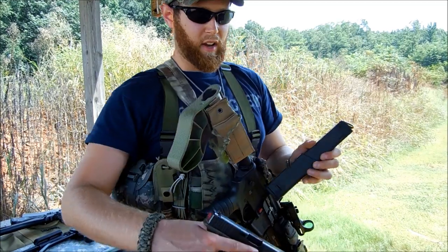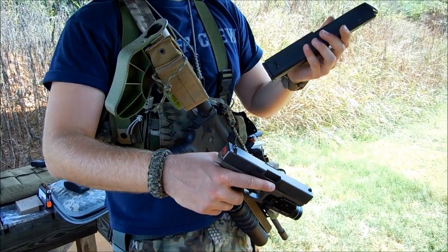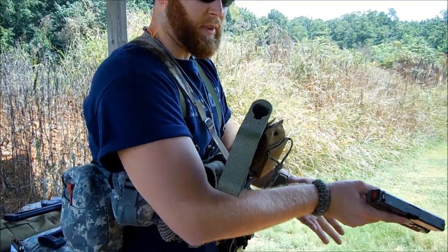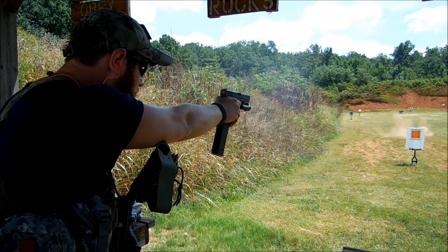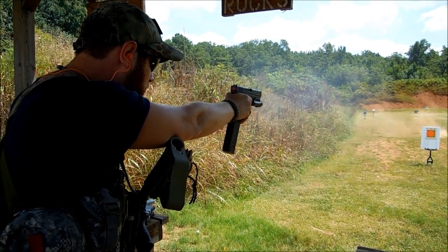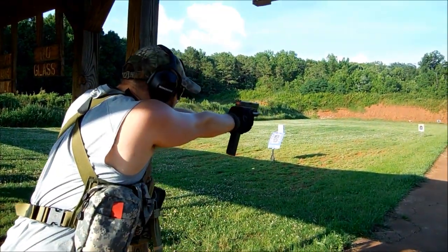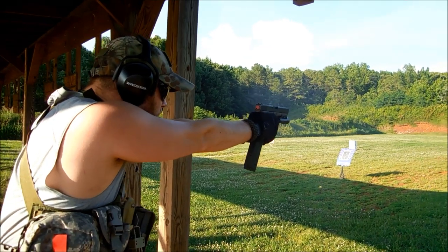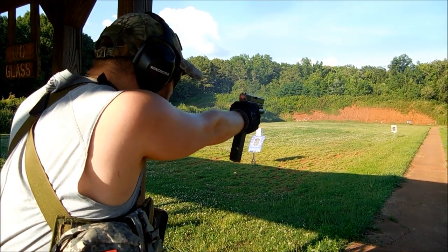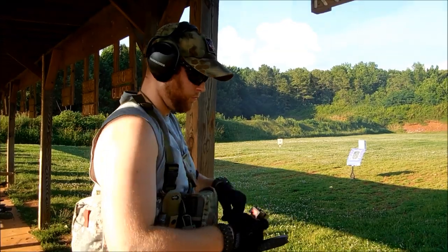If you want your handgun or your Chris Vector to run well, I recommend spending the extra money. I'll probably be getting a few more of these for my Glock 21. So far so good — I definitely love them. Just a little more expensive, but absolutely flawless. Thank you for your time.